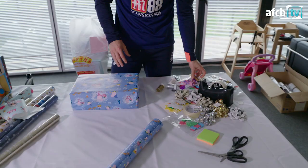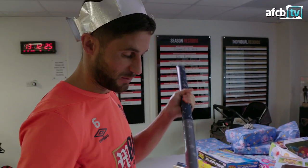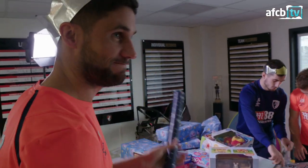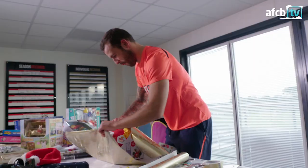Here we go. Now, get a nice little label on. Yeah. I'm somewhat of an expert, actually. Not my first Christmas, is it? Sorry, I haven't been here for you.